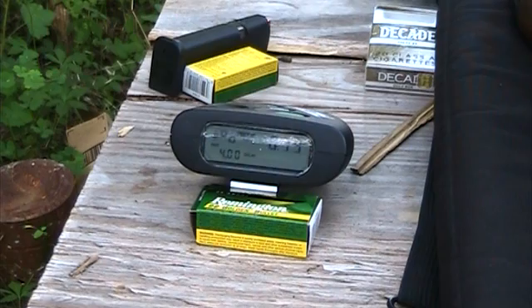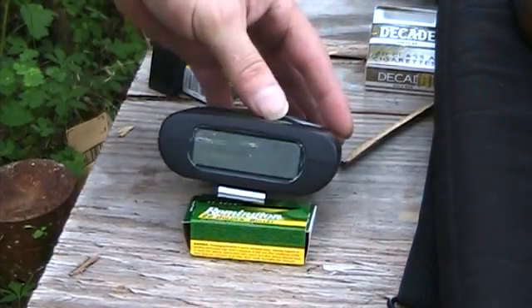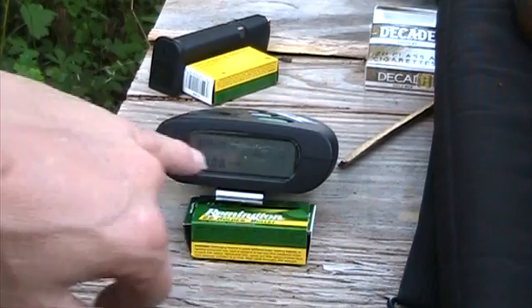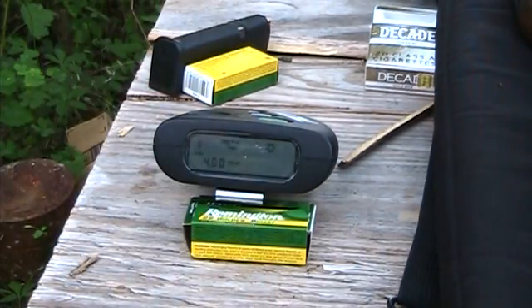All right, do it again. Now let me turn it off — that's off — back on. Now this time I'm going to shoot and you'll be able to see what it does. It'll catch the split, and it's easier for you to just look at it. Okay, here we go.